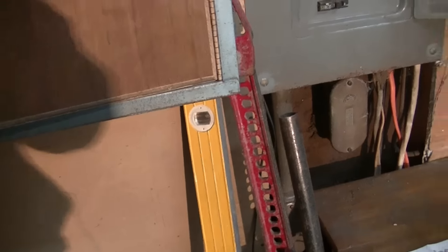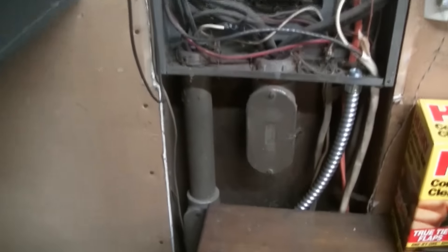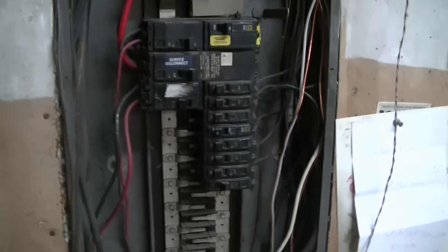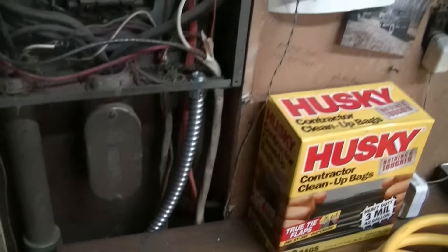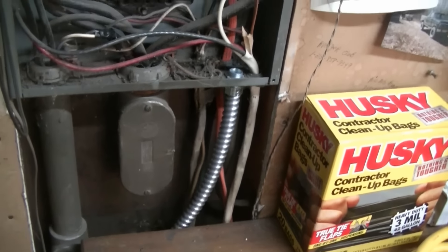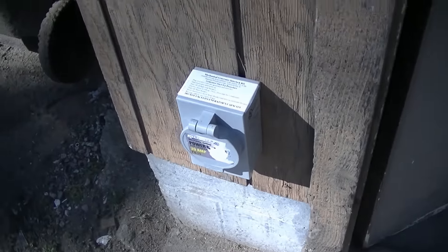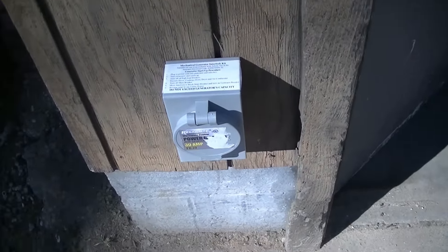It's tomorrow now. Got some more work done on wiring in the generator. Last time I had got the breaker all wired in and ready to go. So now I bought some flexible conduit and ran it from the box down around. It's a little sunny today and I have my generator box mounted right here.